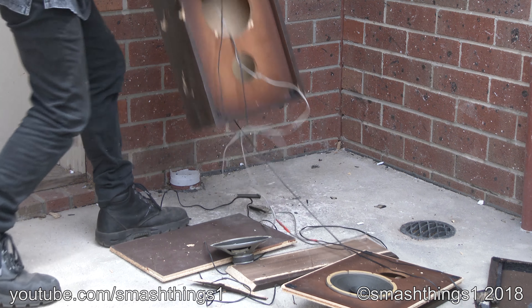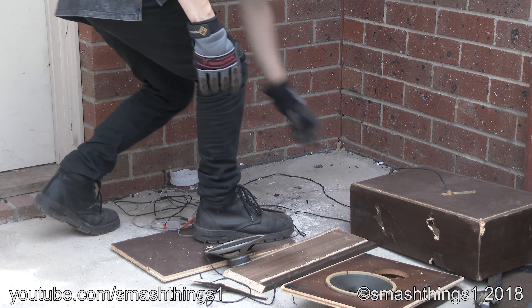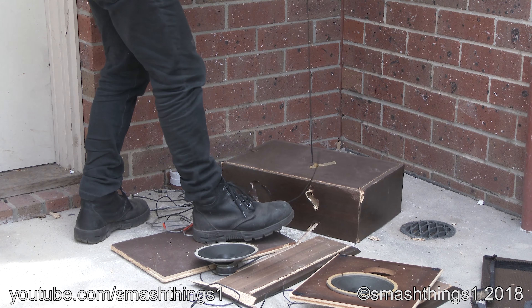It breaks so easily. What the heck? You don't want this to be all that hard.